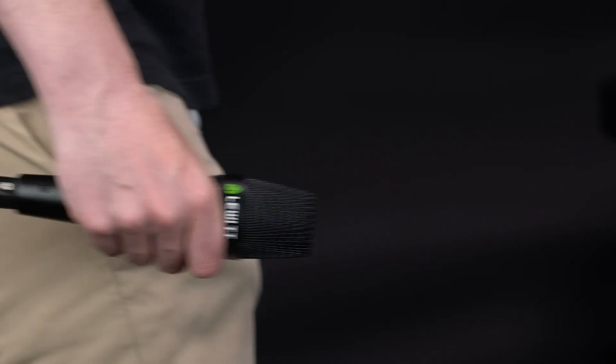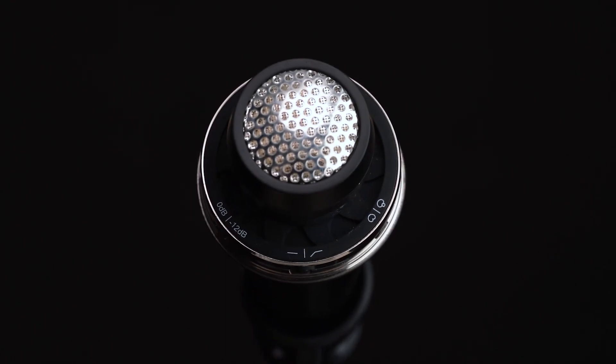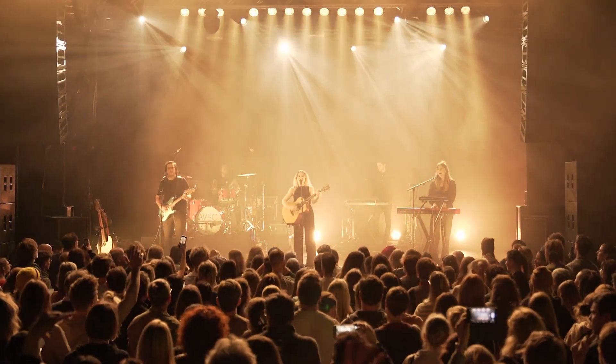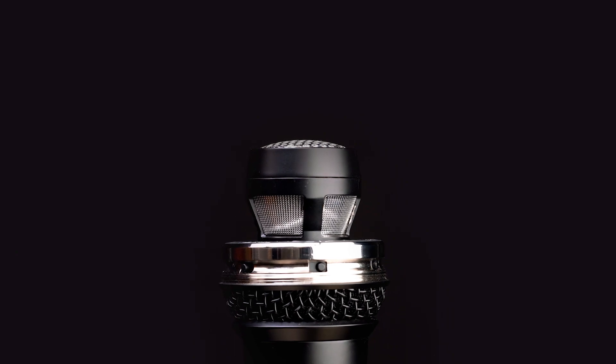The MTP-W950 is a handheld microphone with a 1-inch true condenser capsule designed to deliver amazing studio sound on stage. A 1-inch true condenser capsule is usually found in a studio microphone and known for its detailed, larger-than-life sound — and you can hear me speaking to it right now.